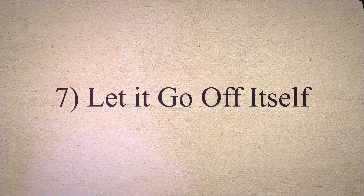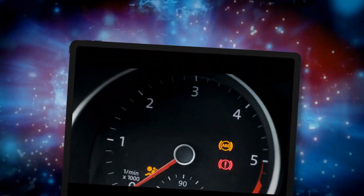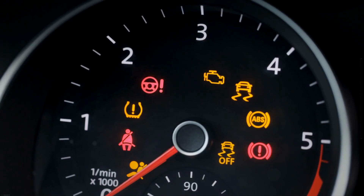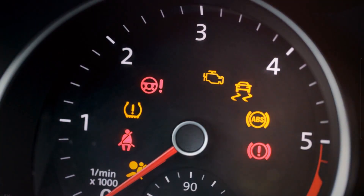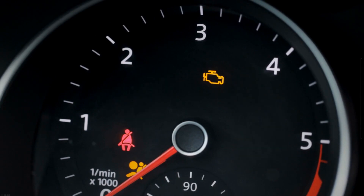Method 7: Let the check engine light go off by itself. Another way to reset the check engine light is to wait and let it go off by itself. It is a straightforward method — you only have to wait and continue driving your car for around 3 days. The car computer works in a continuous cycle and refreshes its present state. Remember that you have to make sure the problem is gone before using this technique.